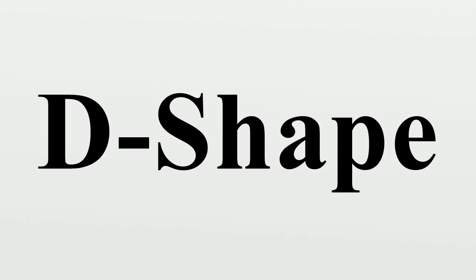D-Shape successfully created the tallest printed sculpture, Radiolaria, in 2009. Radiolaria, a sculpture created by Italian architect Andrea Morganton, was inspired by Radiolarians — unicellular organisms with intricate mineral skeletons — and shows off D-Shape's ability to print large free-form structures. The current version of the sculpture is only a 3x3x3m scale model of the full-size Radiolaria that is planned to be put in a roundabout in Pantedera, Italy.